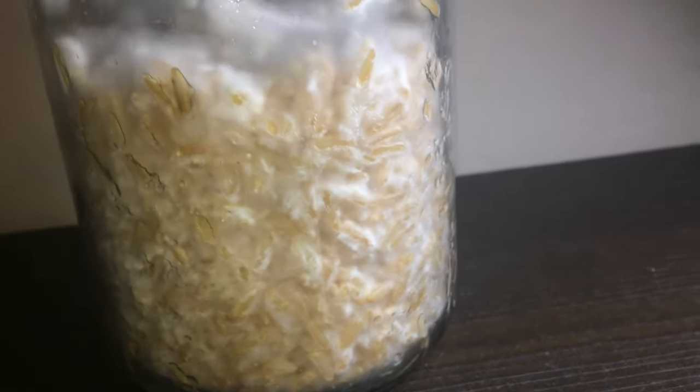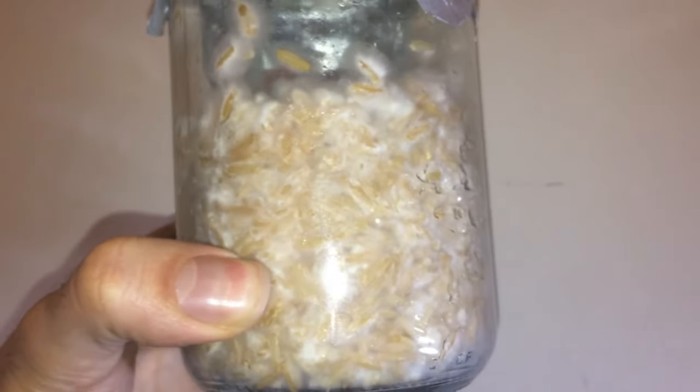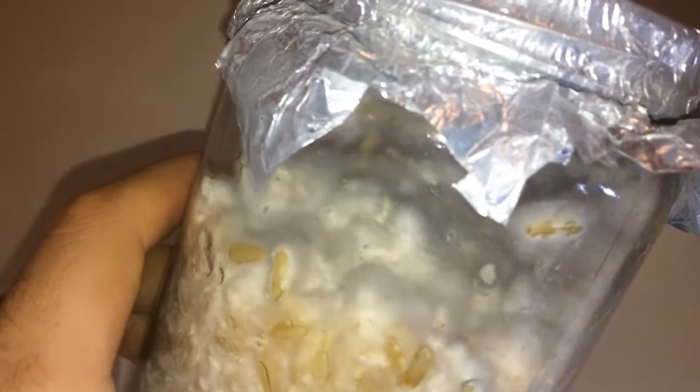This is my grain spawn after approximately 3 weeks in the incubator. As you can see, the mycelium has completely colonized all the grains and it's now ready for the next phase. That's it for today. I hope you've gained some valuable insights from this video and I wish you the best of luck if you decide to create your own grain spawn. If you're interested in the upcoming stages of this experiment, don't forget to subscribe to the channel.